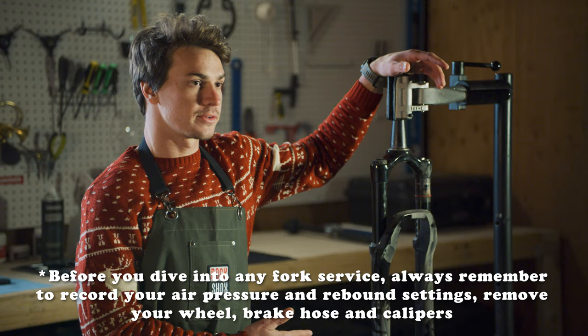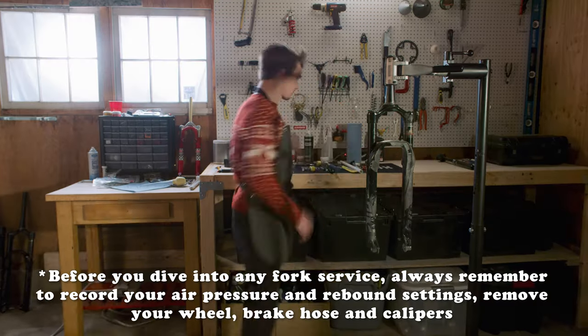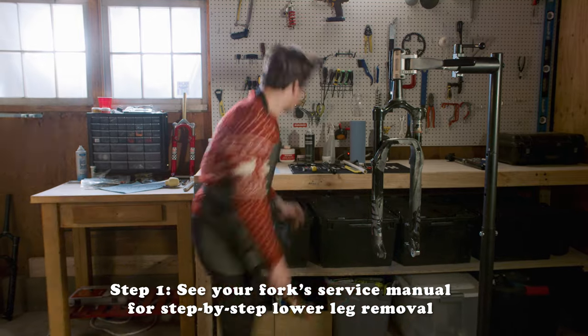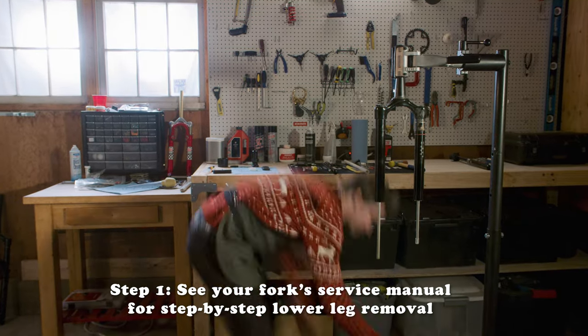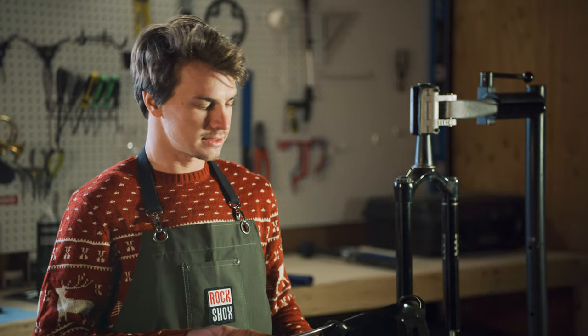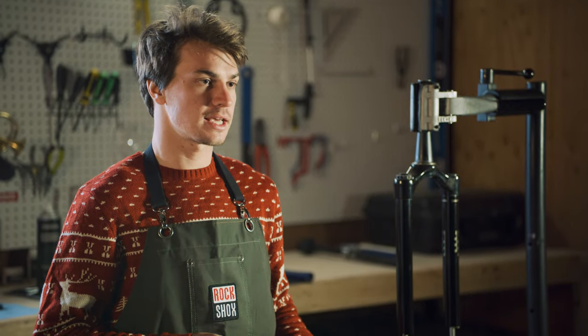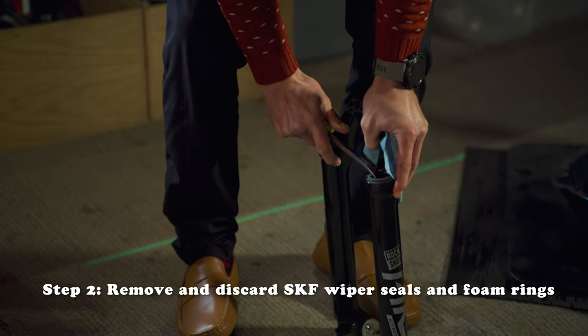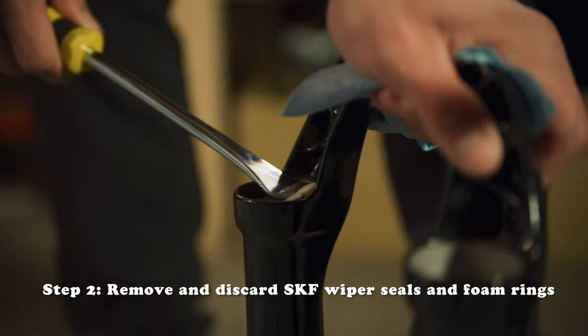This next part you've done a few times with the 50-hour lower service, so we should move through it pretty quickly. We're replacing these wiper seals — I run the SKF, so I'm just going to replace them with new SKF wiper seals. I'm just going to use this guy and pop those bad boys out.